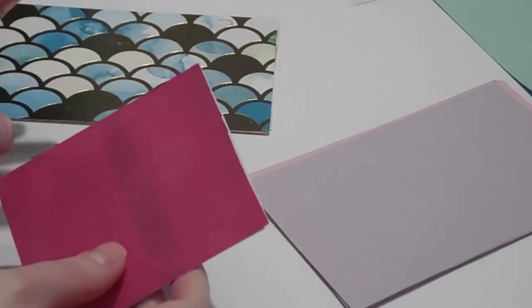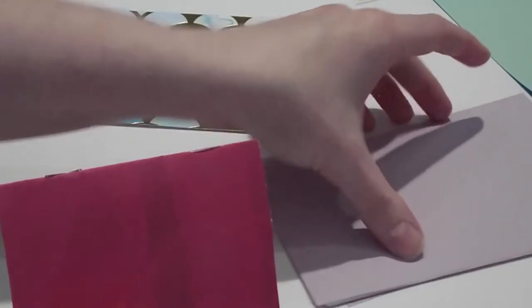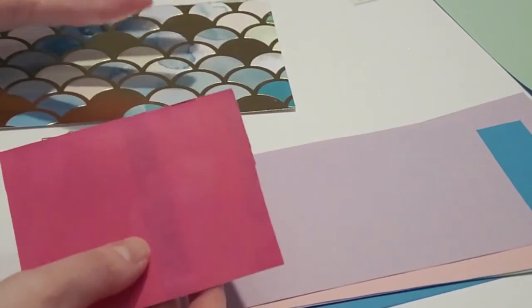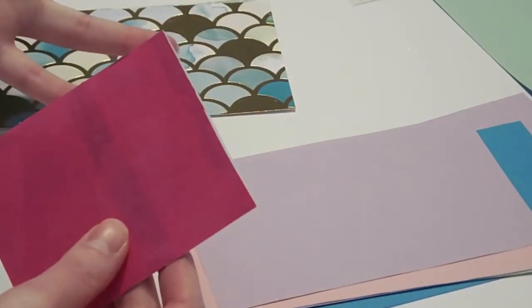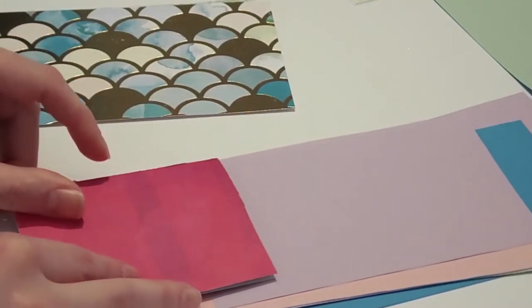Now I'm going to show you how to make your own gratitude journal. All you need is some paper of any kind — you can use color-to-copy paper, cardstock, scrapbook paper, loose-leaf notebook paper, whatever you have on hand. You'll also need some scissors and a ruler or a paper cutter and a stapler.